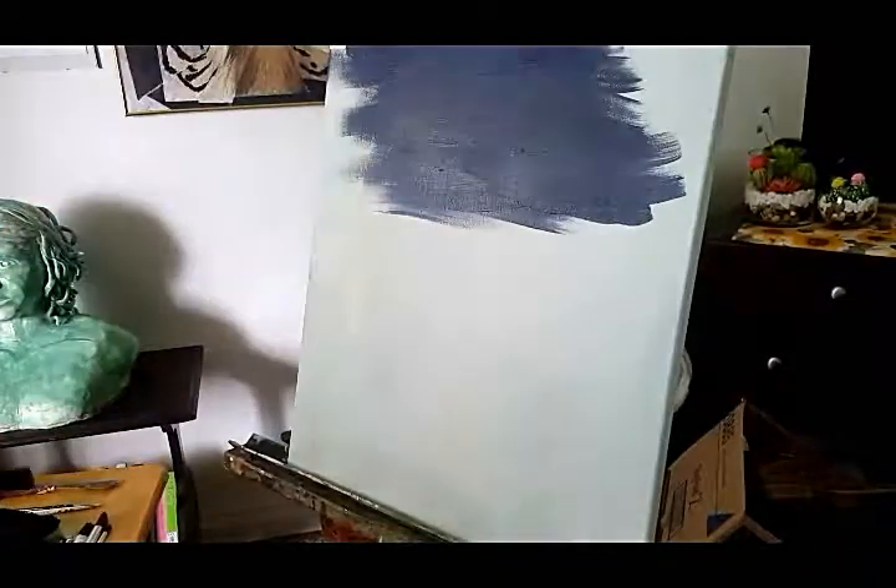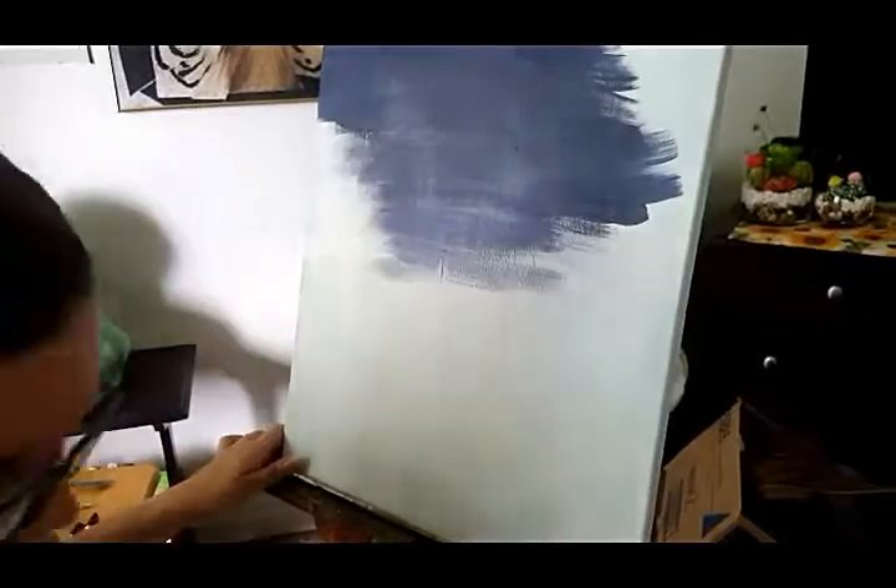Having a good base for your painting is really important. You don't want strong colors to overpower the layers that you will add to the painting later on, so make sure to use a muted color. I'm starting off with a bluish gray for my sky.